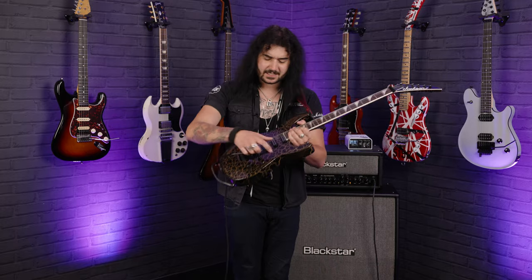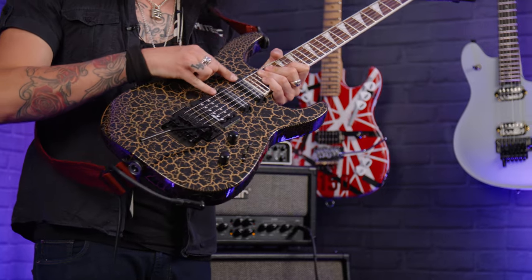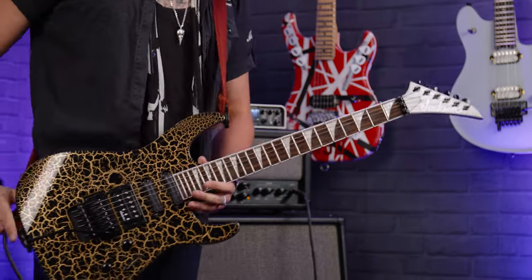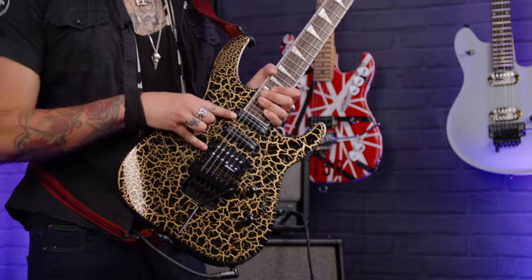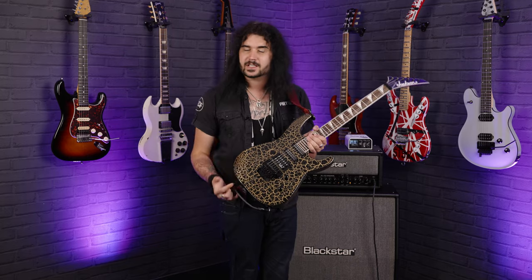It's lovely and versatile, and the fact that it's an HSS configuration — so humbucker, two single coils — but these are hot rail pickups, so they've got a little bit more bite than your standard single coil. Jackson-owned brand pickups as well, which also helps with the price, but they're high output, they're lovely and compressed, and they're very, very clear, whether you're playing distorted stuff or clean stuff.